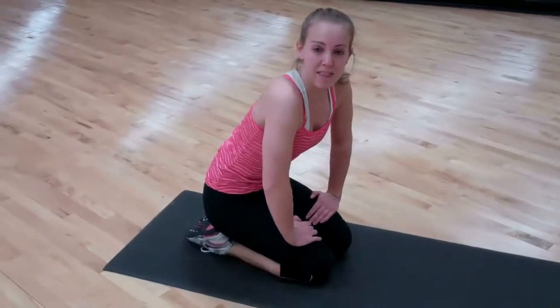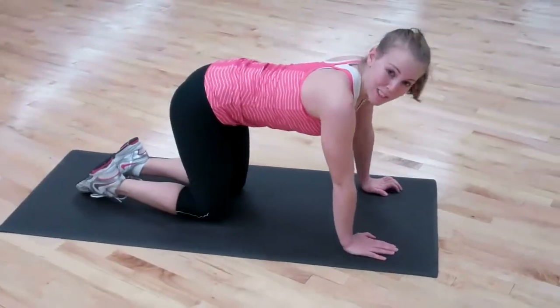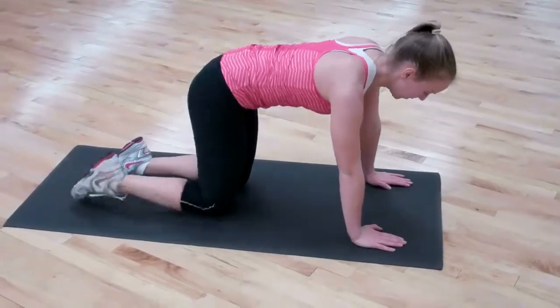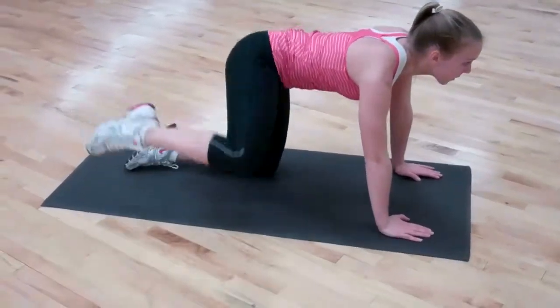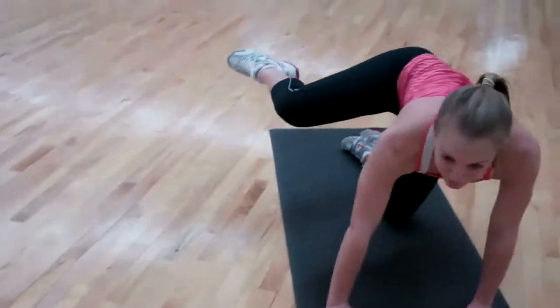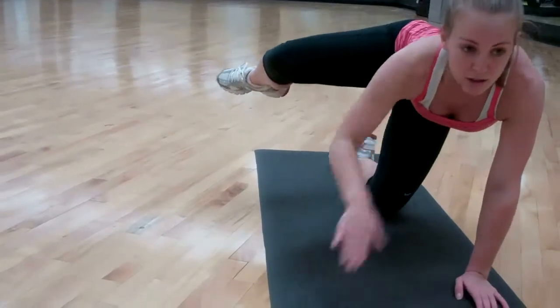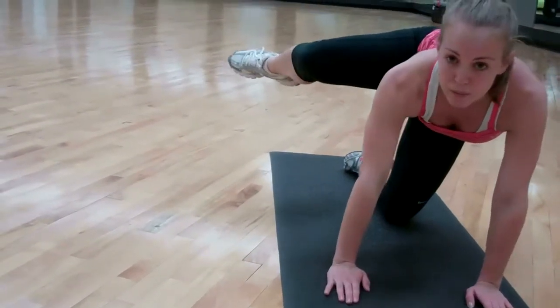Now we're going to do hydrants, and this is basically for your hips. This will get you good butts for the summer. You're going straight up so that your leg is parallel to the floor, and if you can, do this in front of a mirror so that you can check yourself and see if your leg is parallel.